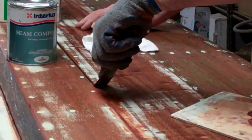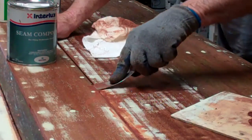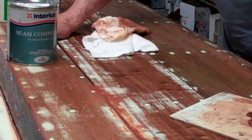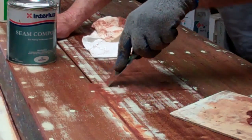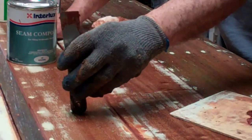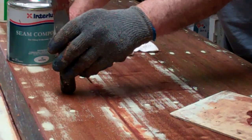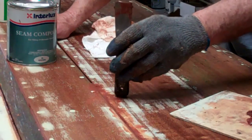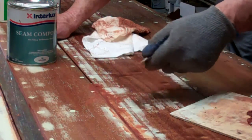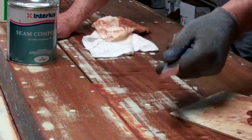Lots of people ask why it takes so long to preserve a boat — all you do is sand it, fix up a few fasteners, paint it, varnish it. Well, there are all these things like filling the countersinks, fairing them properly, sealing with clear penetrating epoxy sealer, and then steps like inserting seam compound into all the seams. Nobody's going to see this when the job's done — there will be paint over it. But you put her in the water and you'll know whether it happened or not.